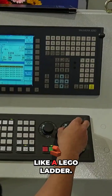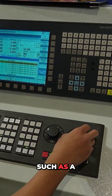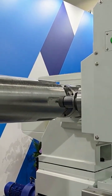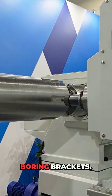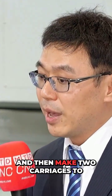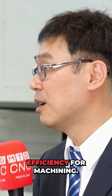The idea is like a Lego — we provide flexible machining configurations such as a simple turret or power turret, oriental meaning columns, grinding posts, or boring brackets. So we could make it a combination and then make two cages to provide flexibility and efficiency for machining.